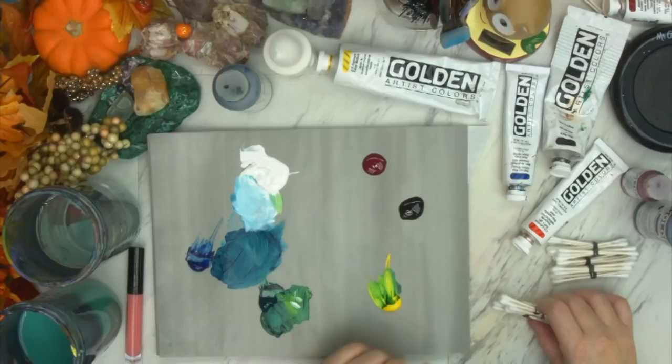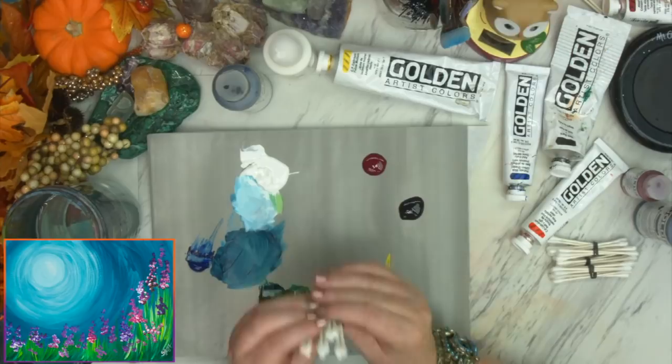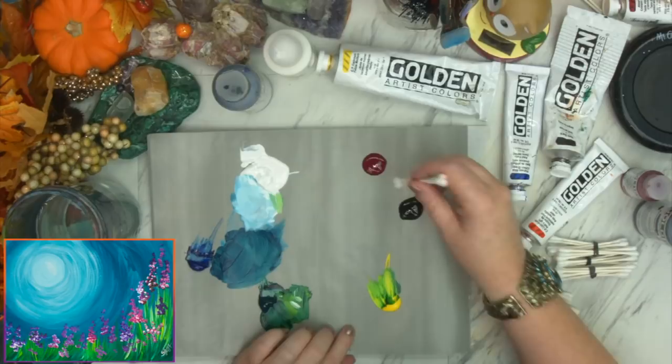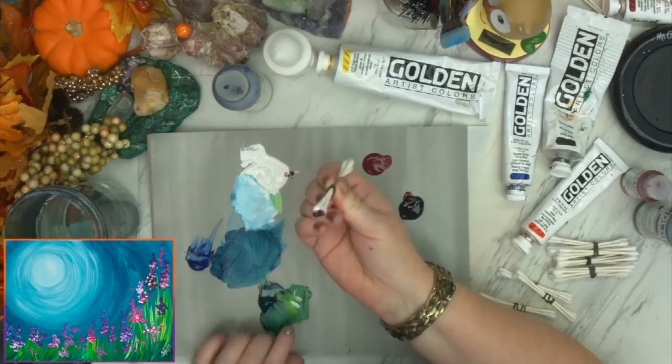Once my canvas is dry, I can go ahead and put my colors on. The reason I like it to be dry is there's a lot of yellow in my green, and that can make my purple and pink go to colors I'm not going to be as happy with. I want my wildflowers to be bright and cheerful. So I have several bunches of 3 Q-tips rubber-banded together in little triangles — for this particular wildflower, that's the best shape. I have my magenta, my purple, and my white. I'm going to load first with a little pink, then a little purple, then a little white.